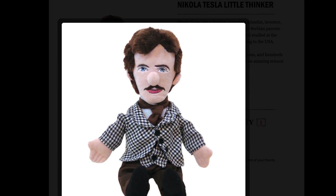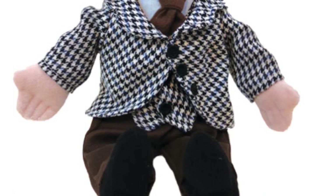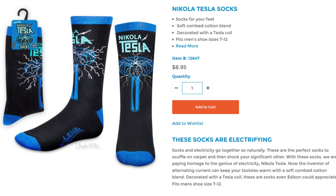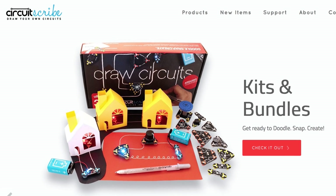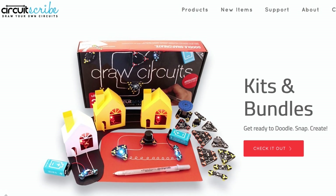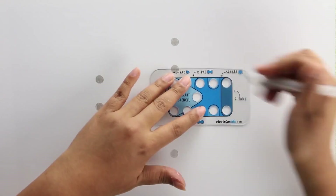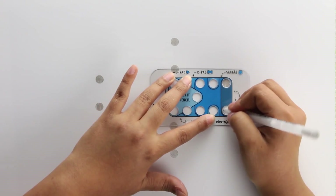Oh look, there's even a Tesla doll, but what if I want Tesla socks? That's a pretty specific request, but fortunately I've got you covered. My love for these socks is electric, just like the kit, which includes instructions on how to create electrical circuits. With a metal sheet underneath a piece of paper, use the conductive ink pen to connect these magnetic pieces.